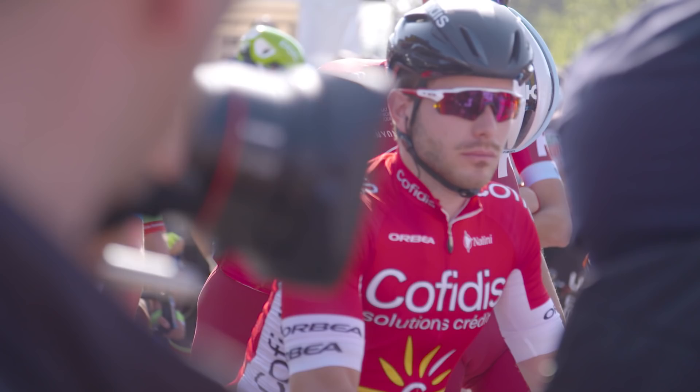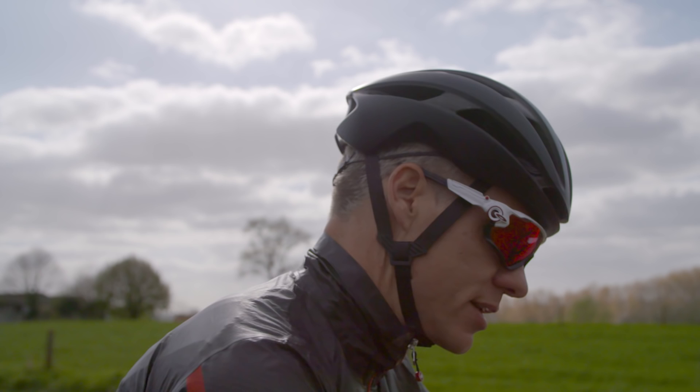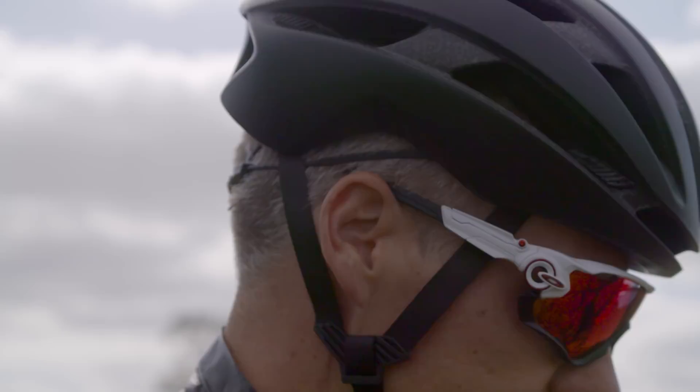The little graphics on the side fall into the category of things I'd rather do without, because they encroach on your peripheral vision a little bit. You adjust to it, but for my money I'd rather have those things gone.